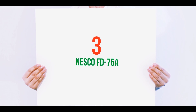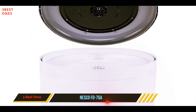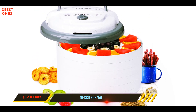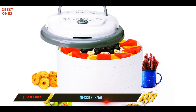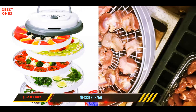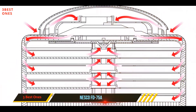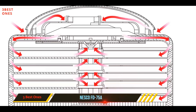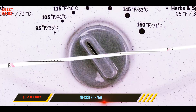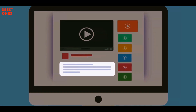Starting at number 3: the Nesco FD-75A. Unlike many other dehydrators, the Nesco FD-75A Snackmaster Pro Food Dehydrator dries your jerky, fruits, and vegetables in only a few hours. It features an adjustable thermostat that ranges from 95 to 160 degrees. It comes with a unique Converga Flow system that helps to increase the rate of drying. The fan mounted at the top prevents liquid from dropping into the food, vegetables, or fruits you're drying. Check out the description for more information and the latest price.